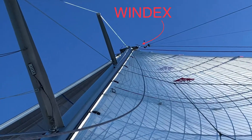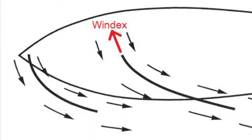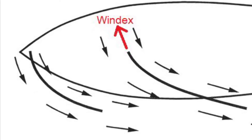One of the most useful sail trimming devices is the windex at the top of the mast. A good rule of thumb for sailing upwind is to align the windex arrow with the luff or leading edge of your genoa and mainsail. This is actually a good rule of thumb for any point of sail between a beat and a beam reach.